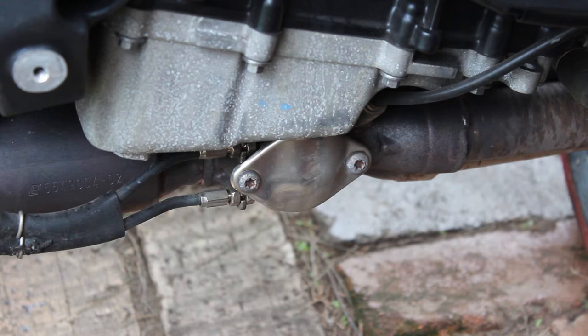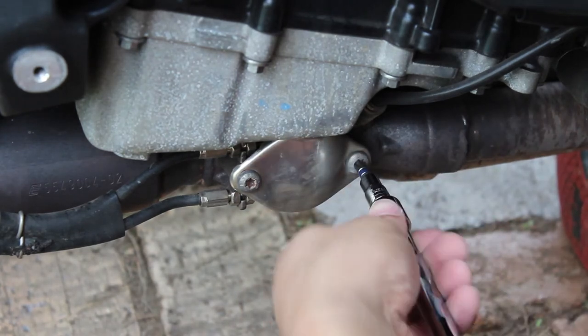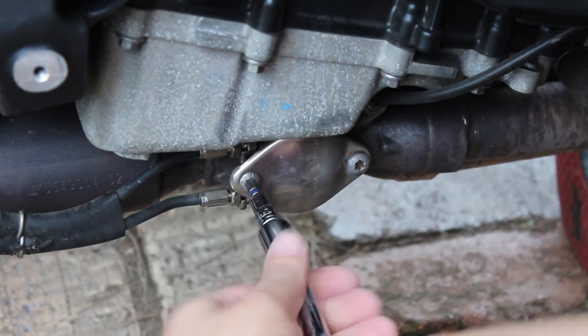This bike is fairly new — it's only a 2011 model — so these bolts should come undone fairly quickly. I pre-loosened the bolts off camera, so it took a little more effort than you currently see.